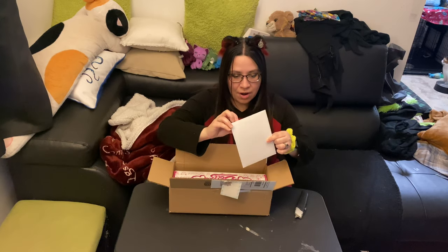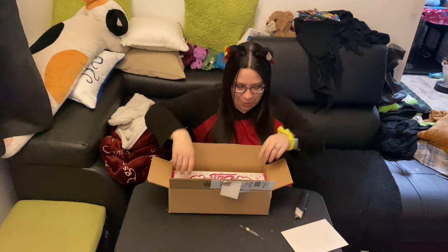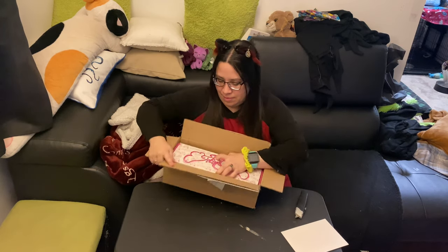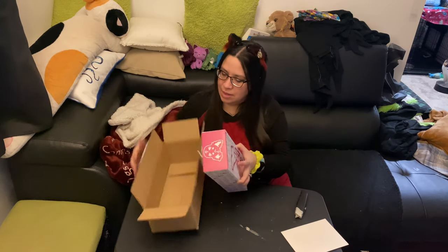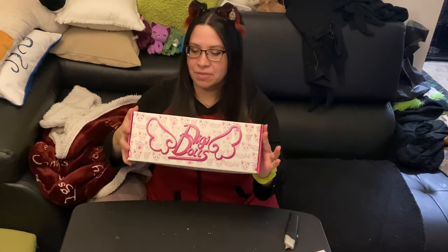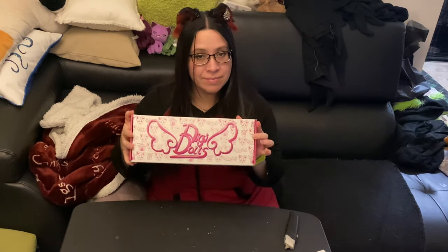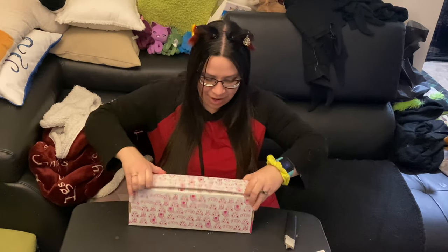Okay, we have a little card. I almost don't want to open it — I'll put it to the side for right now. Might be her certificate of authenticity. Here's what the DigiDolls box looks like. Very, very cute. Let's check her out.